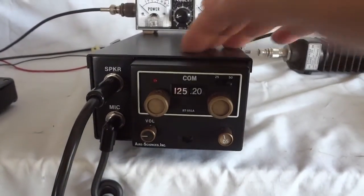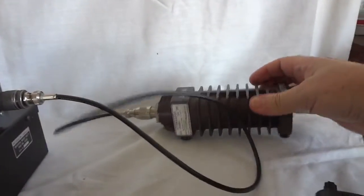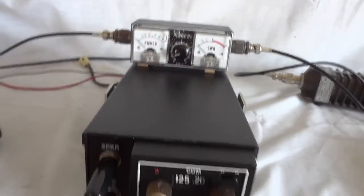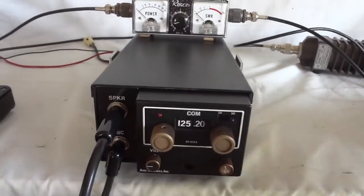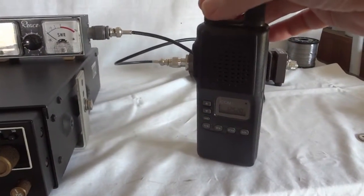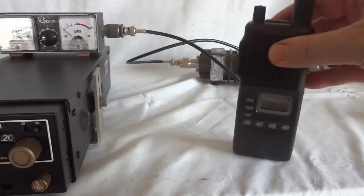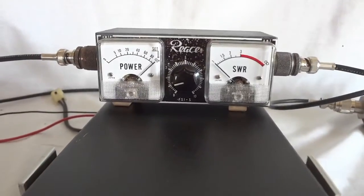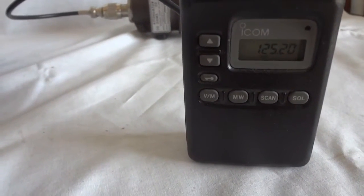I've hooked up the RT 551A to a dummy load, taking it off the antenna. With the dummy load we can test the transmit function without causing trouble. I have a VSWR meter and my ICOM airband handheld as a receiver to see how the radio is working. Testing: one two three, one two three, one two three, one two three four five — that works quite well, good modulation.